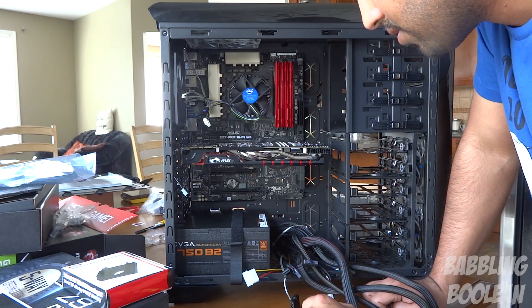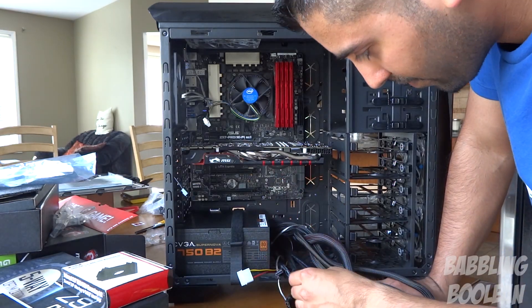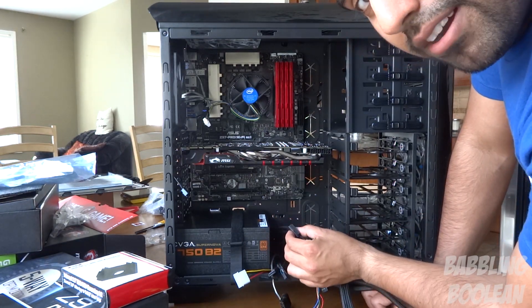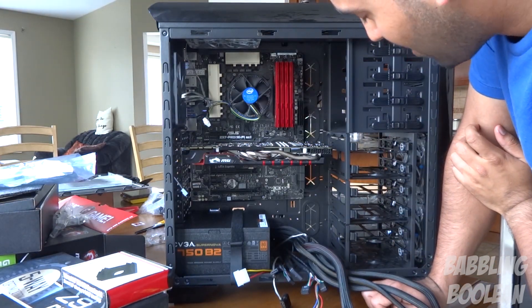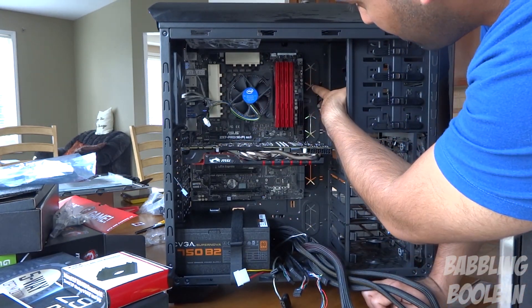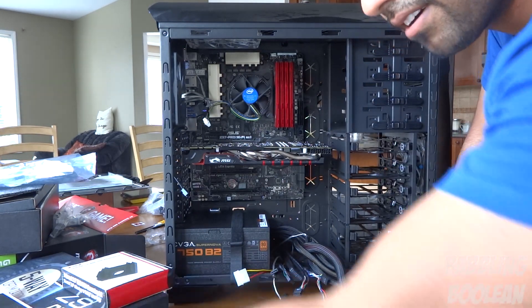Most of the fittings are very unique. The issue in this particular case is the manufacturers put everything through the slot here. This USB 3.0 wire has to go up here but it can't reach, so I have to feed it back through the back side panel and then plug it in. This is actually going to be a lot of work and very time consuming.